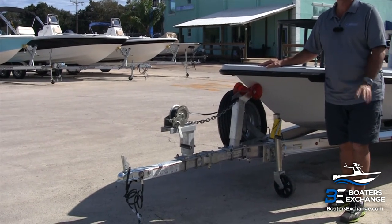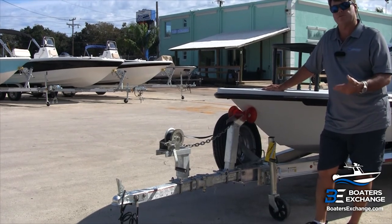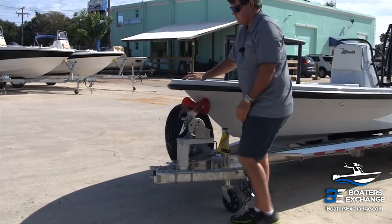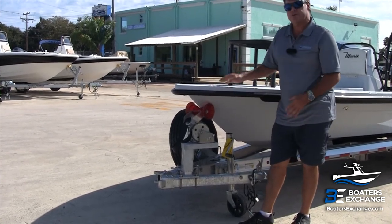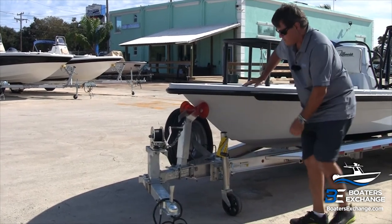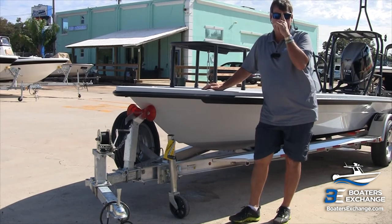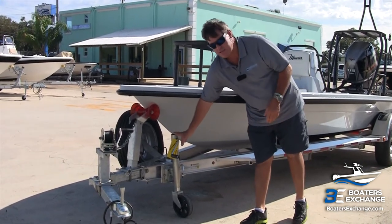I prefer the Ameritrail trailer for a bunch of reasons — it's not cheap, but when you're buying a quality boat like a Maverick, you want a quality trailer that gives you the best trailering, launching, and retrieving experience. Their swing tongue is really handy — it's what we call a zero clearance or near-zero clearance situation. The trailer swing tongue takes no additional room beyond the length of the boat. The tongue jack is placed right at the apex of the trailer rather than on the I-beam, so there's no flex — it's very firm.